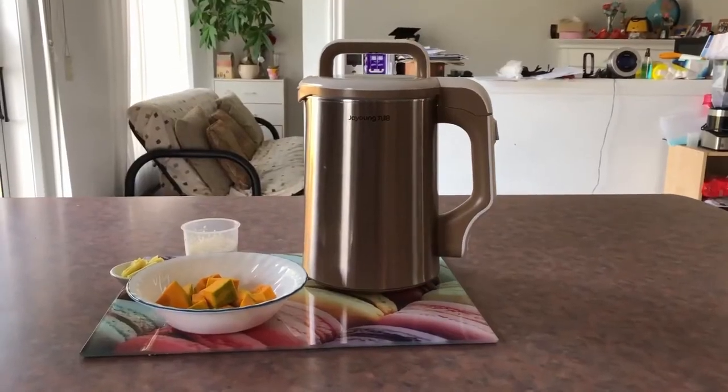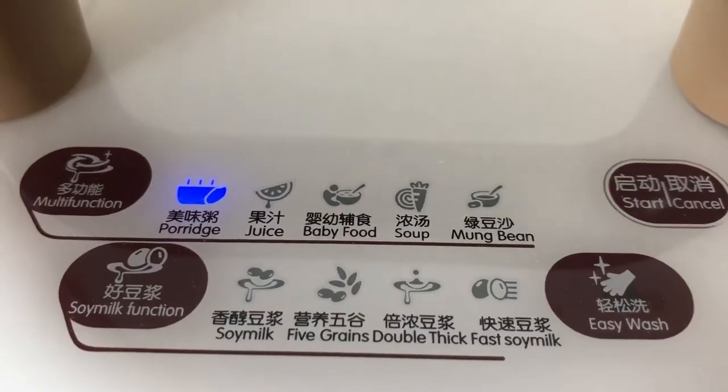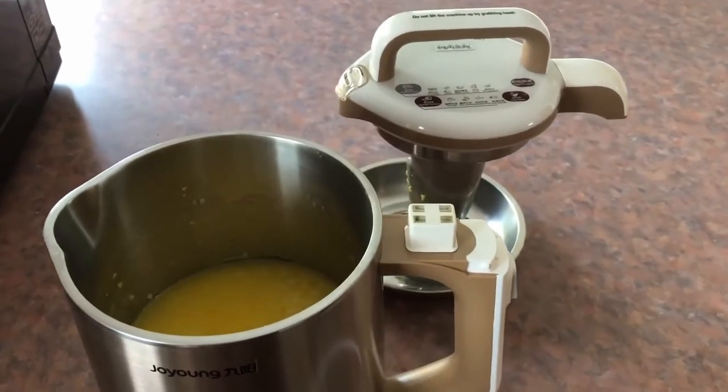New method: use a soy milk maker. Put all ingredients inside, press the key, then start boiling. No need to watch it — 32 minutes, come back, it will be done. Corn congee, quick and easy.